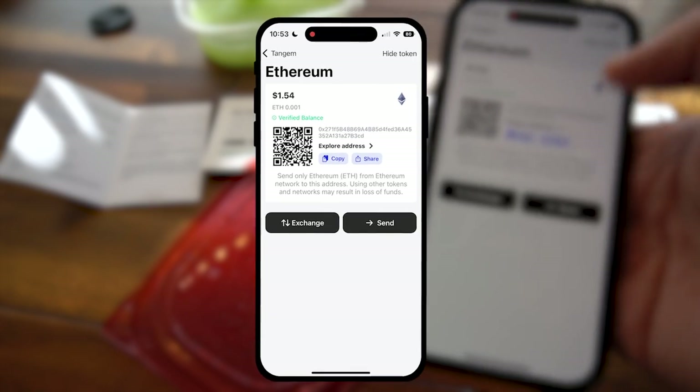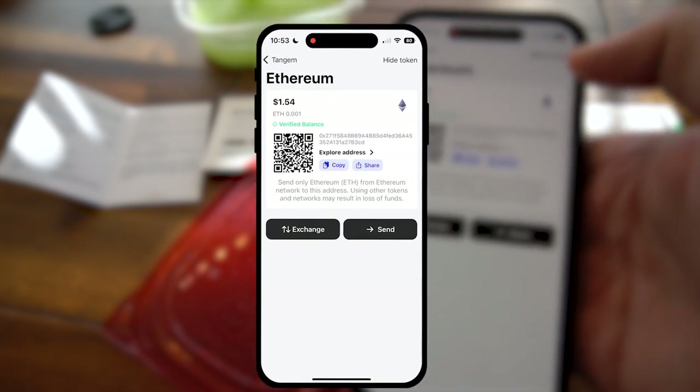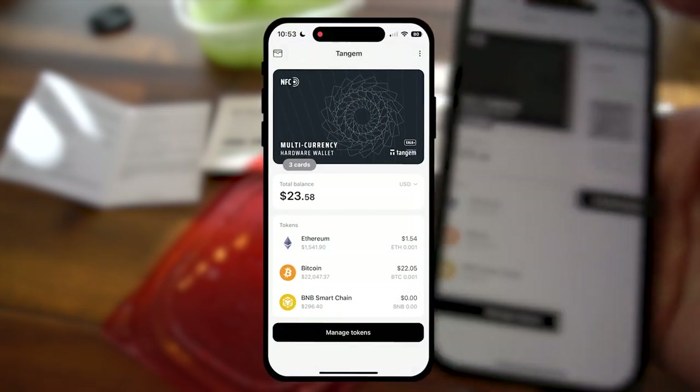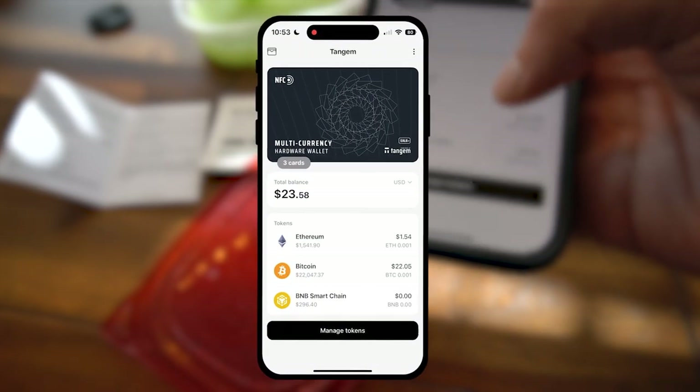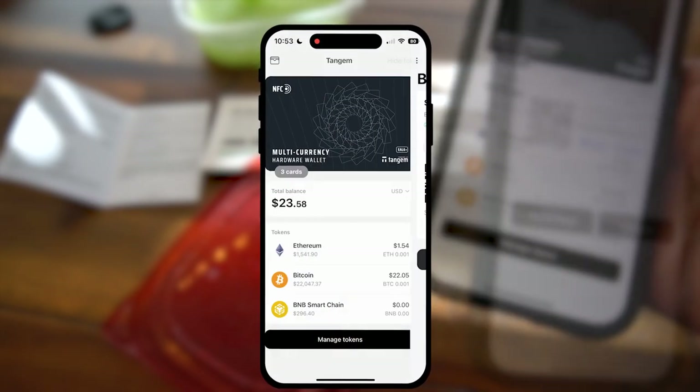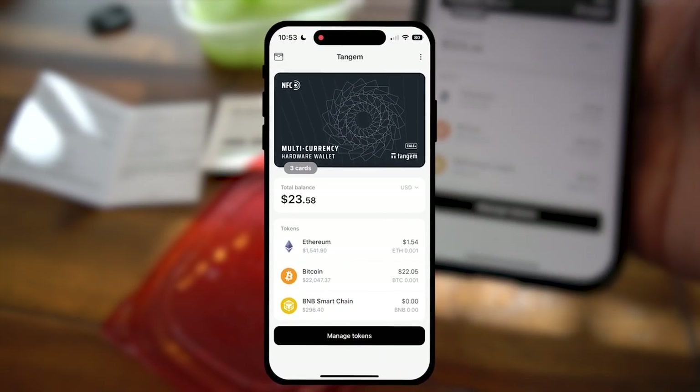We noticed the test Ethereum I sent over here has showed up — showed up quickly, easy peasy, love that. And the Bitcoin has registered here as well. Verified. That's awesome — quick, easy, functional performance.